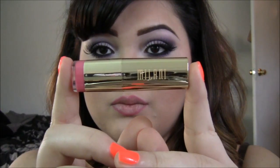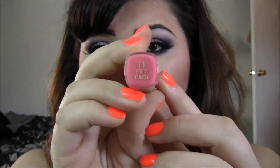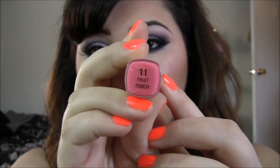Now taking this Milani lipstick in Fruit Punch, I'll go ahead and apply that. I love this lipstick and it kind of leaves a stain as well, so I really recommend it.